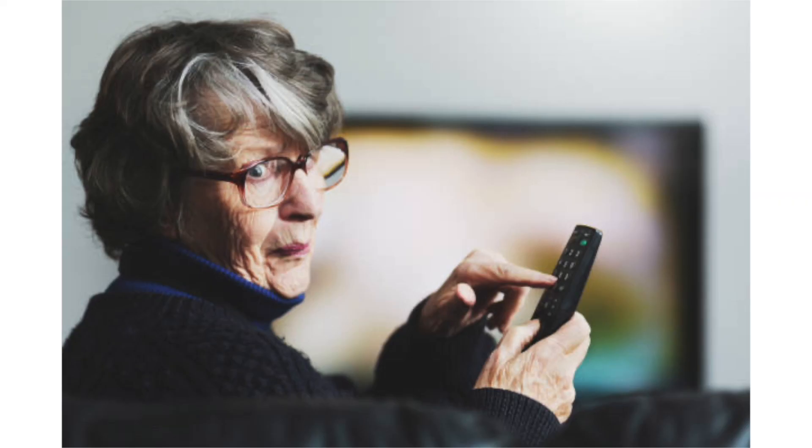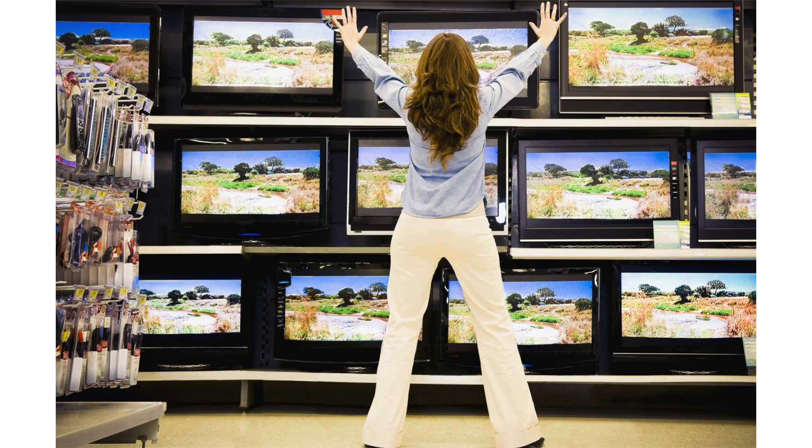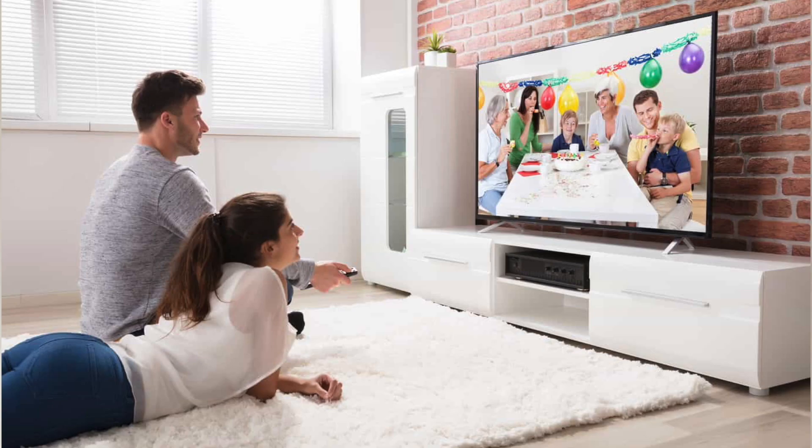It can be really frustrating if you try to watch TV and you find that it's having trouble connecting to your Wi-Fi or it doesn't have an internet connection at all. So instead of buying a new TV, I'll show you a few different things that you can try to see if it helps get it back up and running again. In today's tech video, I'm going to show you how to fix your Fire Stick if it won't connect to internet or Wi-Fi.